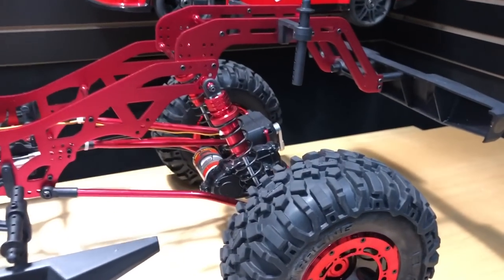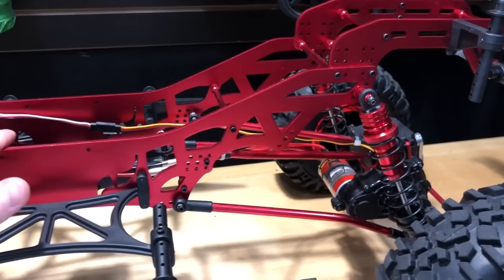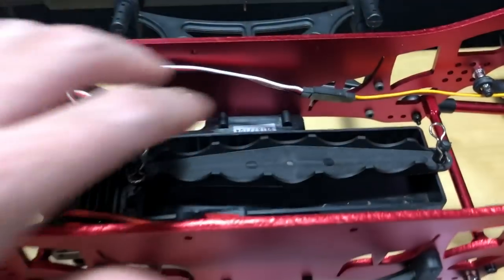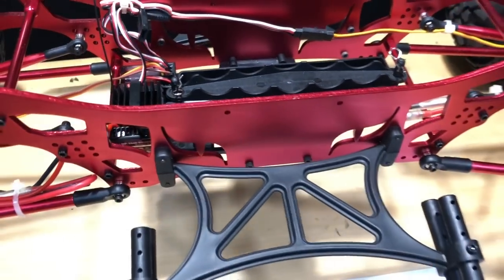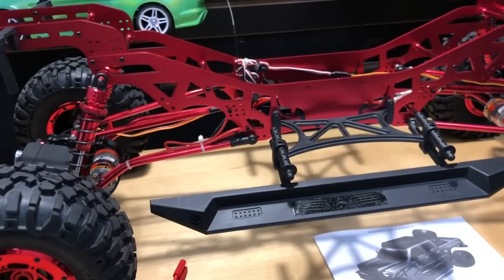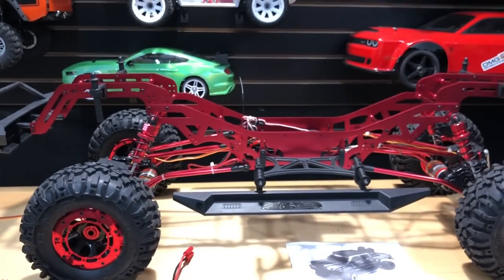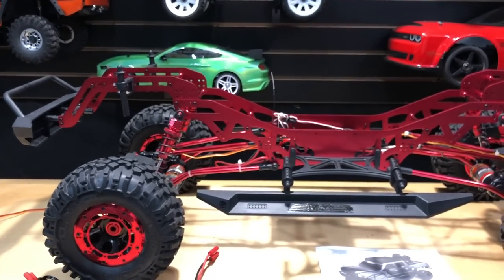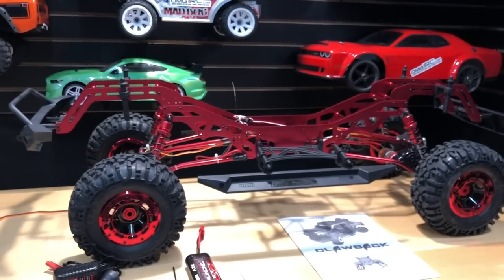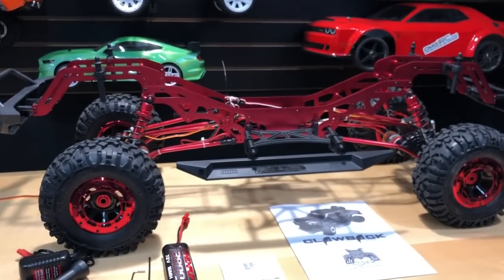I'm going to test different KV motors to get the wheel speed I want, and figure out the dual ESC setup. Space is not an issue in this thing — it has loads of room. I'm just making sure I get the right motor for what I want to do. Anyway, this is the biggest RC vehicle I've owned to date — it's really awesome looking. Props to Redcat for putting out a 1/5th scale crawler like this.